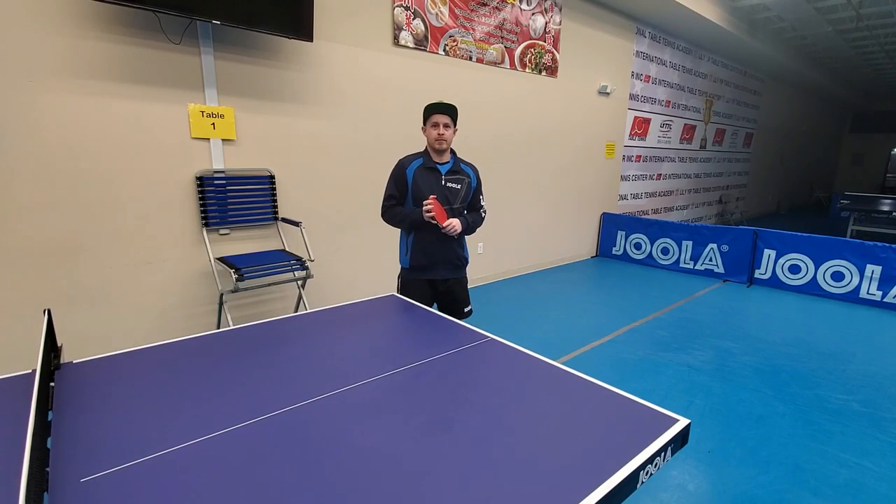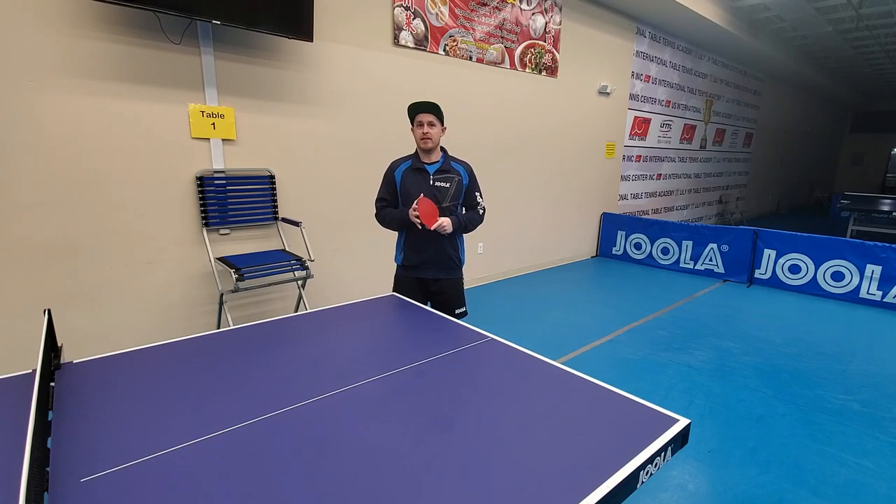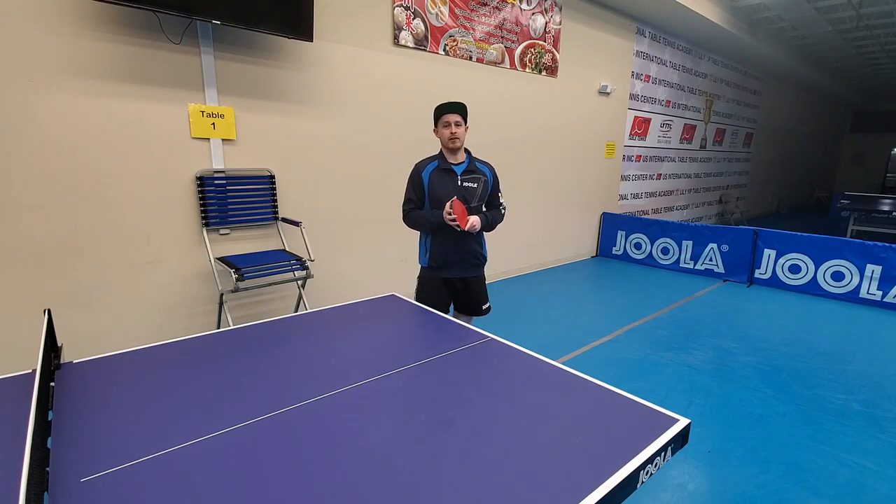Hi guys, I'm Matt Hetherington with mhtabletennis.com and in today's table tennis tutorial I'm going to be looking at the forehand flip receive. It's an area that a lot of people have been asking me about and something that everyone wants to improve. Usually I find forehand short receiving is an area of weakness for a lot of players, so it's very important to develop the stroke as well as short and long pushes.